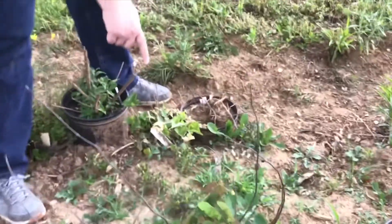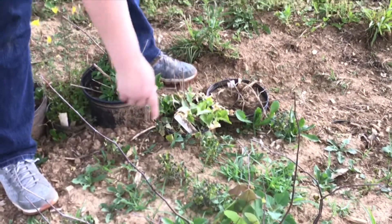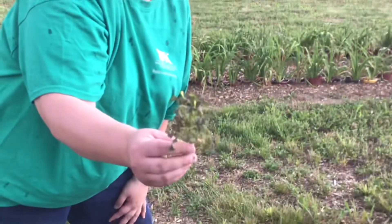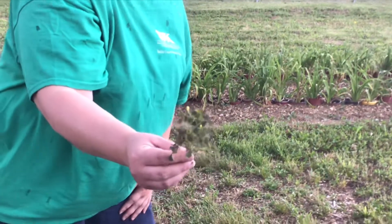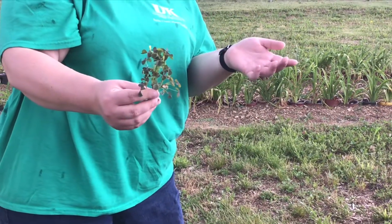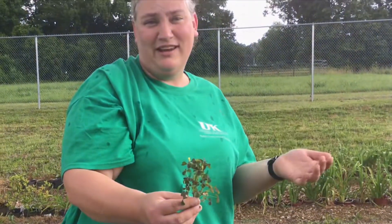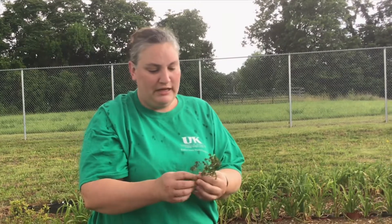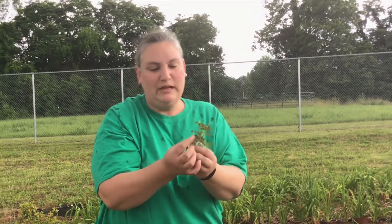These little guys over here, they look like clover. I'm going to pick one and show it to you. It's very common in yards and flower beds. It's called yellow wood sorrel. It is edible if you're into that and you know it's not had any chemicals used on it — you can eat it. But it has these really explosive seed pods on it.